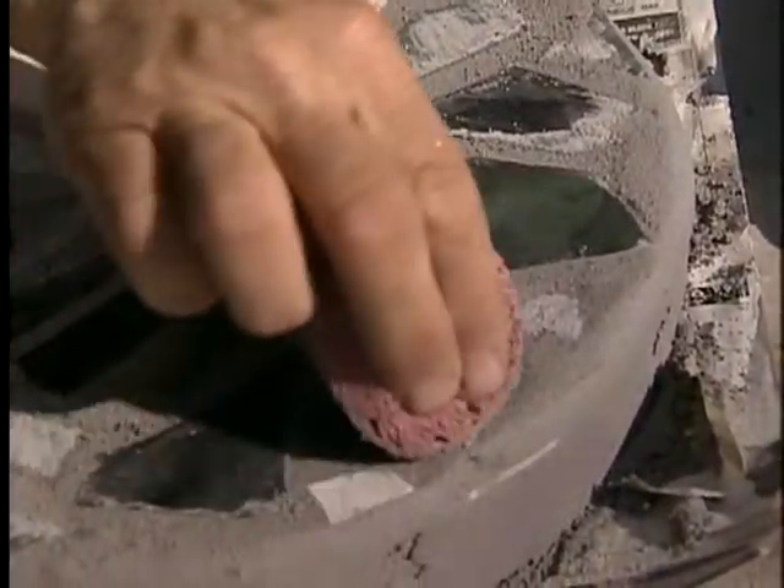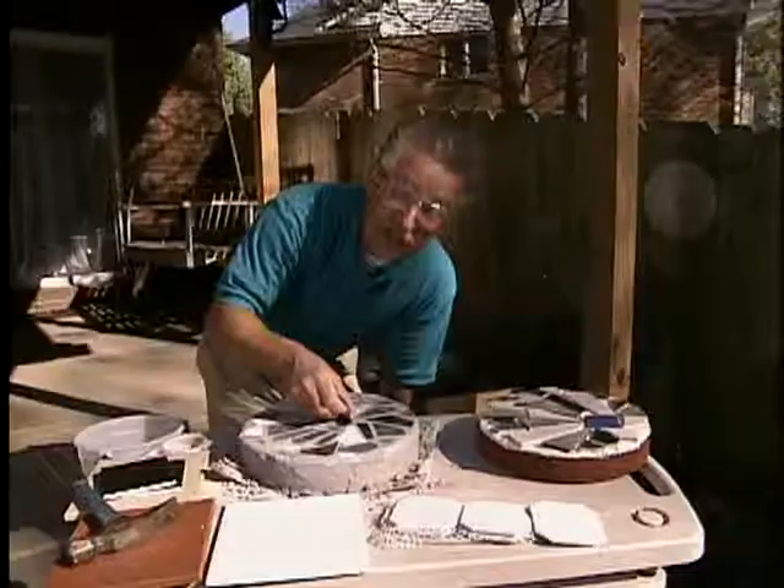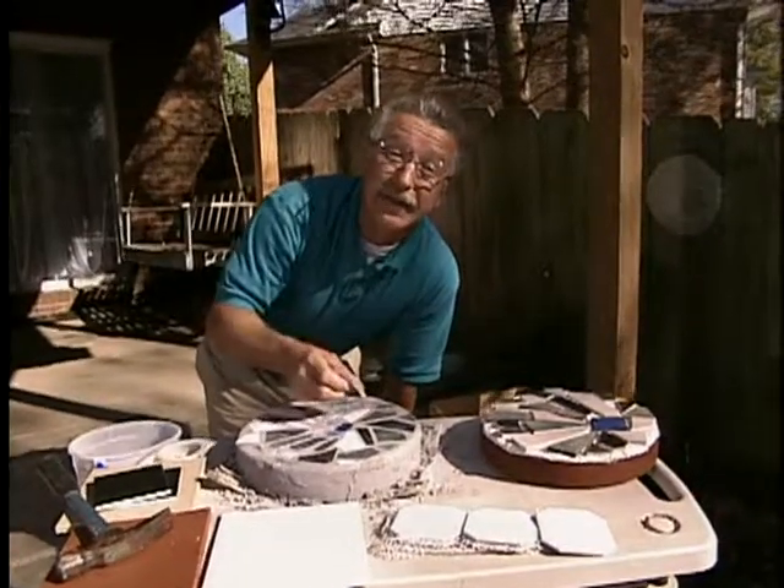Making these is simple, and in fact, making these stepping stones is a fun family activity. Kids really get a kick out of seeing their own artwork right out there in the great outdoors.